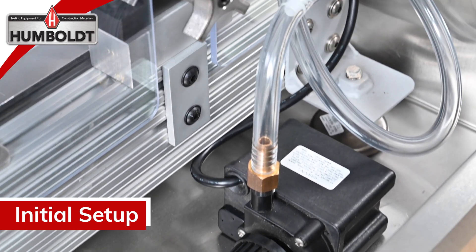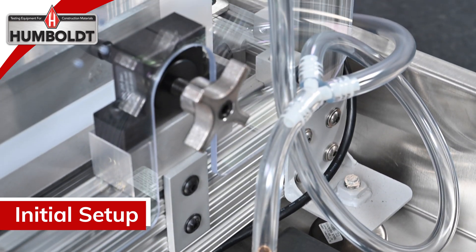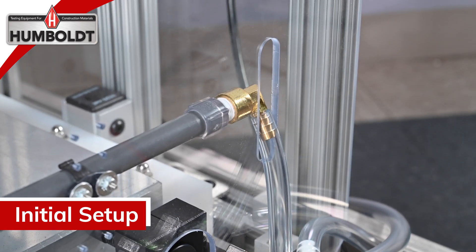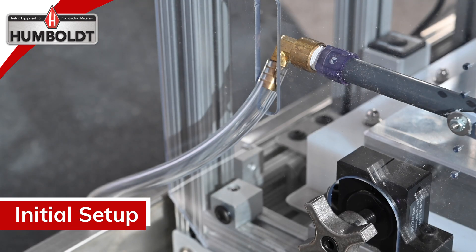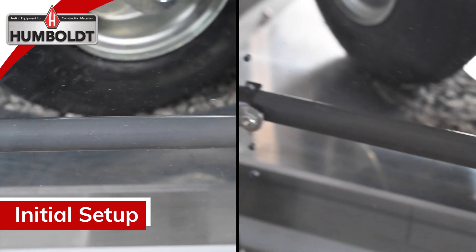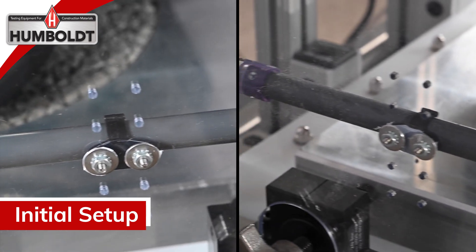Connect the supplied water tube to the Y fitting on the water pump. Connect the water hose to the left and right sprayer. The left and right sprayers and water pump apply a uniform water supply across the sample to wash off abraded rubber particles.